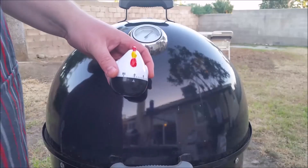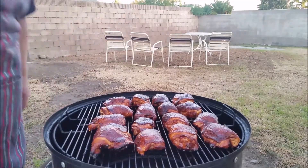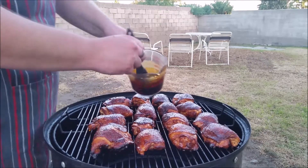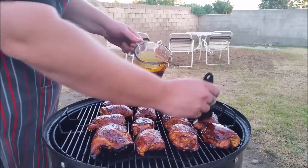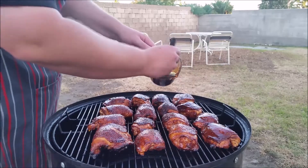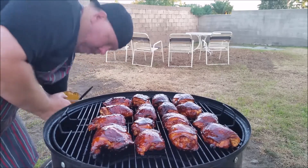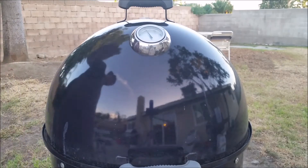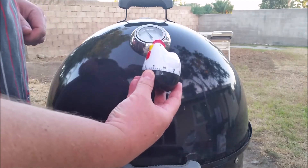Time's up — let's go ahead and take that off. Oh yeah, that's setting up nicely. We're going to get that final glaze going on — this will be our last one, then we're going to pull these off. Do this one more time, cook these for another 10 minutes and we're going to pull them off. Alright, got those all glazed up. Get the lid back on, set the chicken for another 10 minutes and we'll get ready to pull them off.